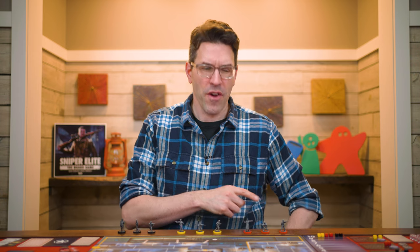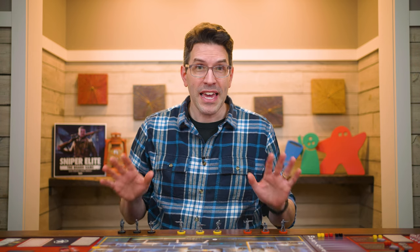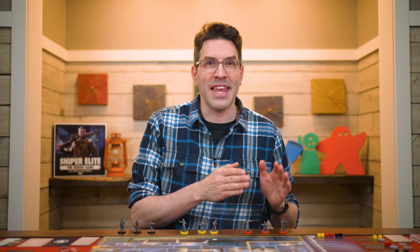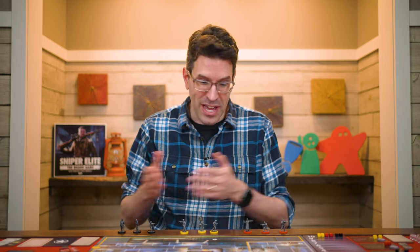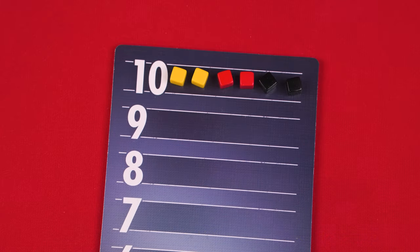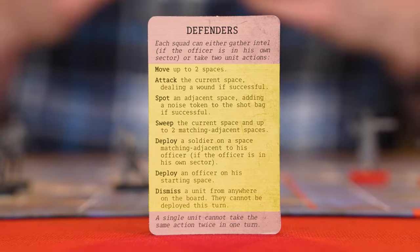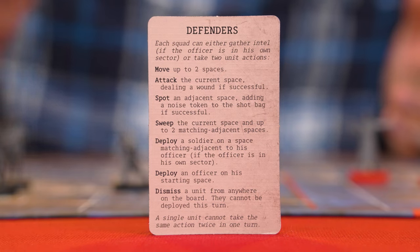After the sniper goes, it's the defenders' turn. There are three squads, each made up of two soldiers and one officer — nine units total. During the defenders' turn, each squad can take up to two actions, but squads can act in any order. As a unit takes an action, you move a matching colored action cube down to the next row to track this. A squad can pick any two different actions or perform the same one twice. One option is to move up to two spaces — defenders move like the sniper does, except they can move through each other's spaces as long as they don't end their move in a space with another defender.